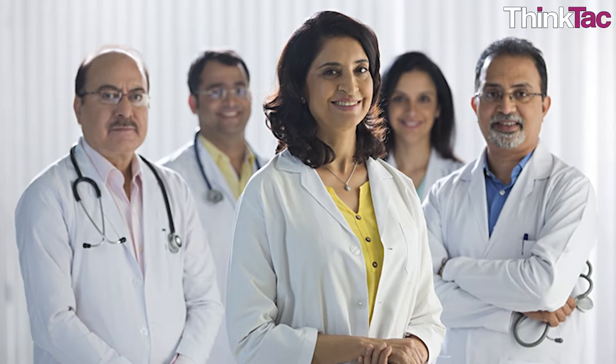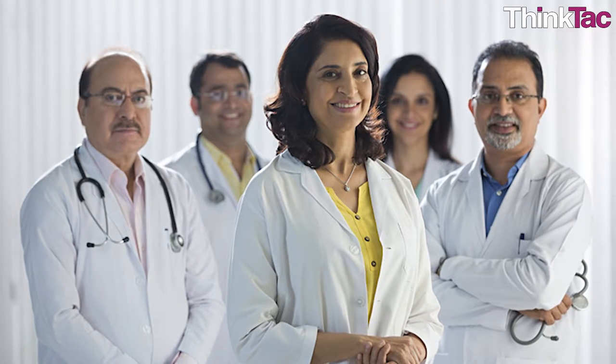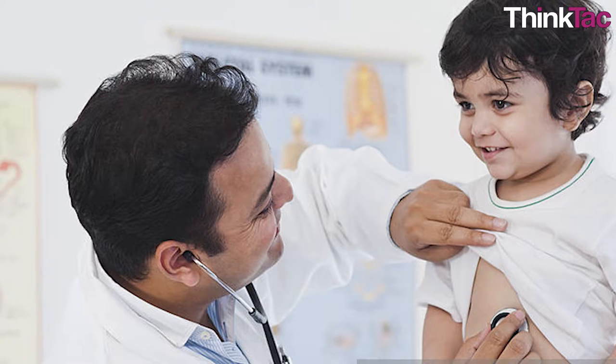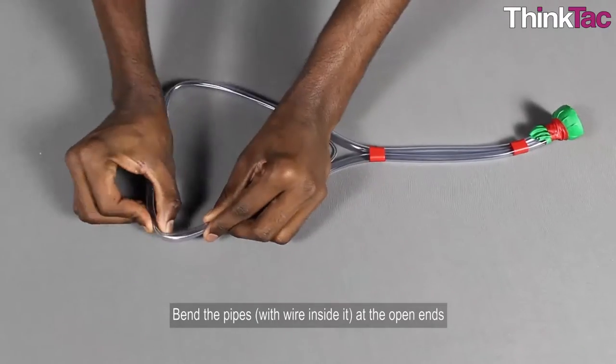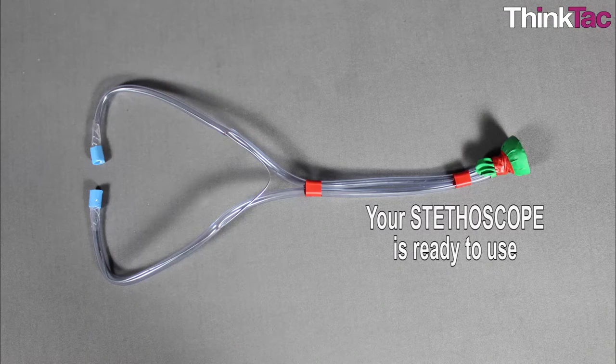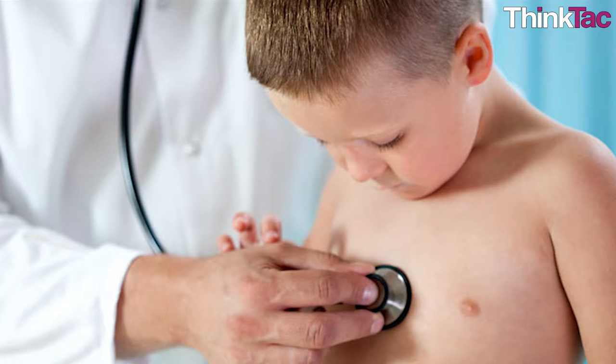Every time you went to visit the doctors, you probably saw a stethoscope hanging from their neck and thought what a cool device. If you were a curious kid, you might have even tried using it when the doctor wasn't looking. But you don't need to sneak tries anymore since you built one from scratch yourself. Even though you can't actually use this to treat patients, you can definitely use it to try and hear your own heartbeat, stomach palpitation sounds, and anything else you find curious.